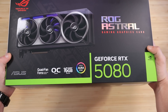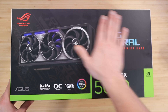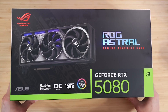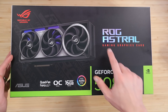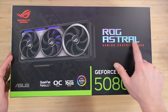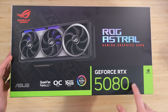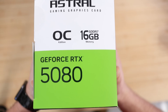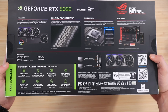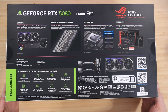The very first thing I noticed whenever I picked up this box is simply how heavy it is. According to Asus, the ROG Astral weighs somewhere between 2,800 and 2,900 grams — a little over six pounds for my American friends. This is a very heavy card. The packaging itself is of course high quality, with all the standard marketing material, and you can see the picture of the card with its RGB.